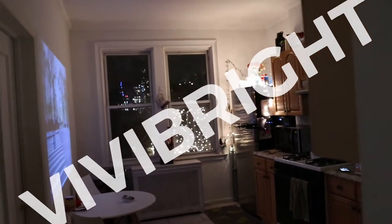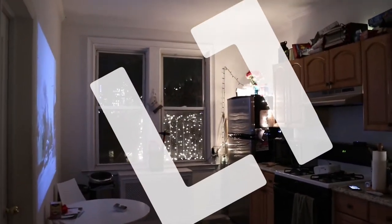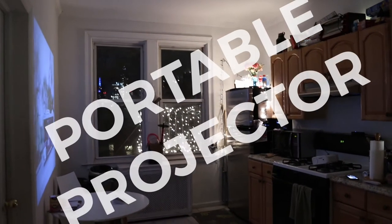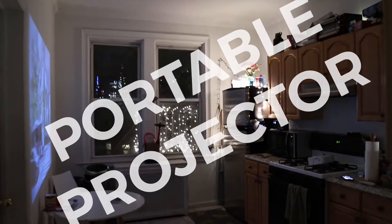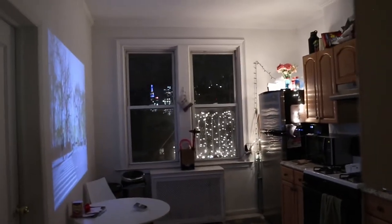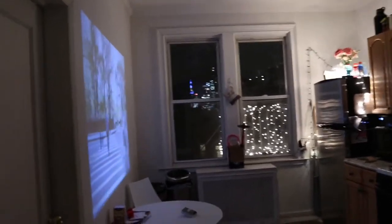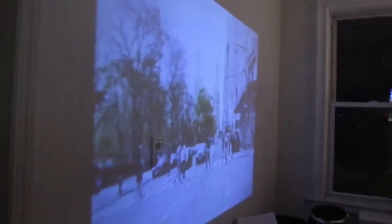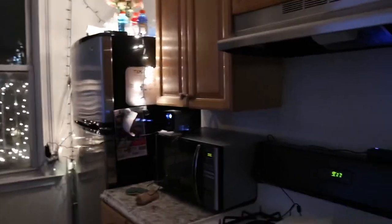Hey guys, this is Matt for Creative. Today we are looking at a projector. For my entire life I've never had a projector, ever. This is going to be the second projector that I've gotten — once I get something I go overboard and get everything. This is by the same people that made the last one, ViviBright, but this one is going to be a lot less in terms of cost.